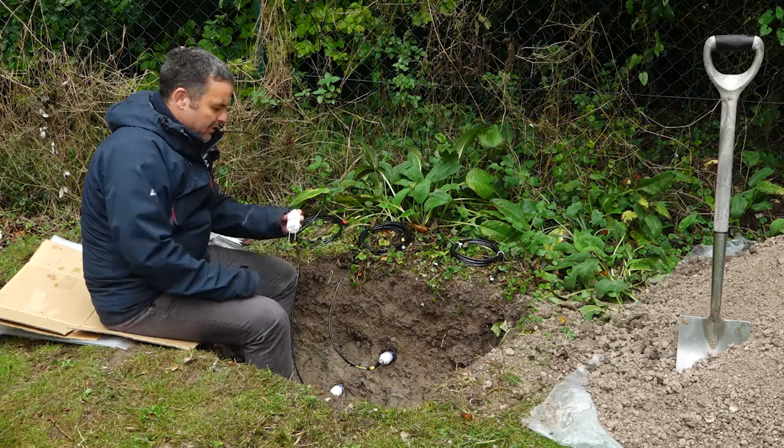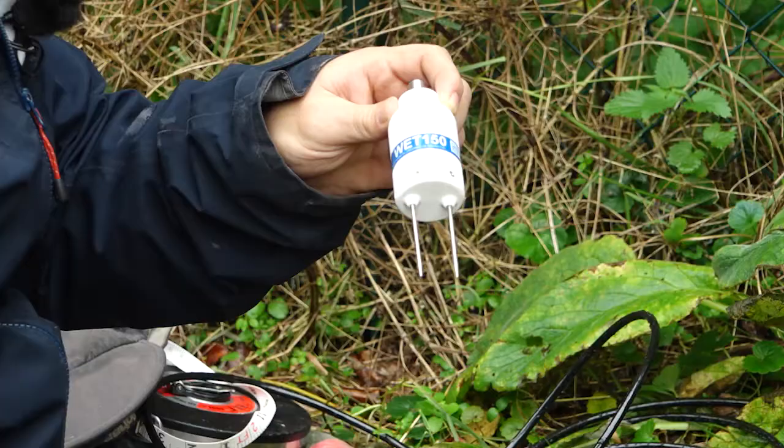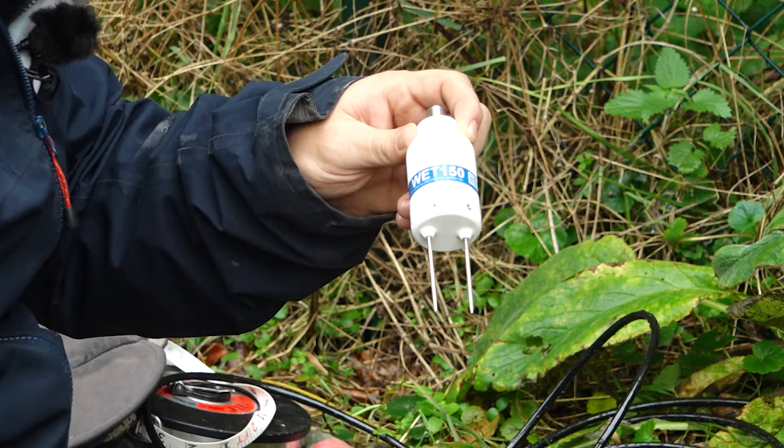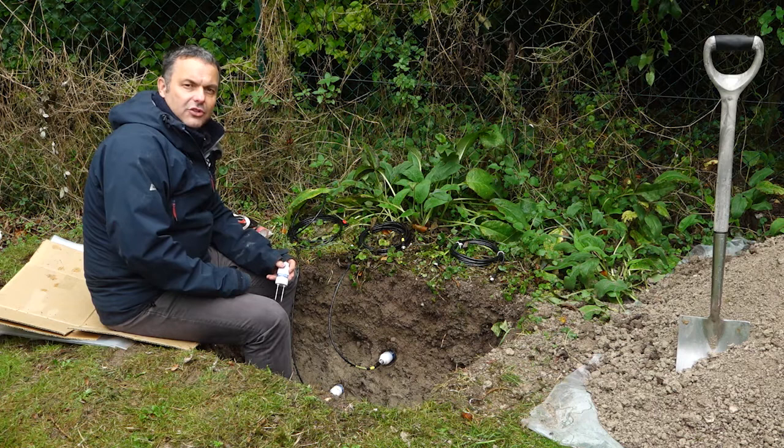You might be familiar with our range of sensors, particularly our SM150T sensor which has a red label on it. Today I'm going to be demonstrating with a WET150 sensor. This is our new sensor — it is a multi-parameter sensor that measures soil moisture, soil EC and soil temperature.